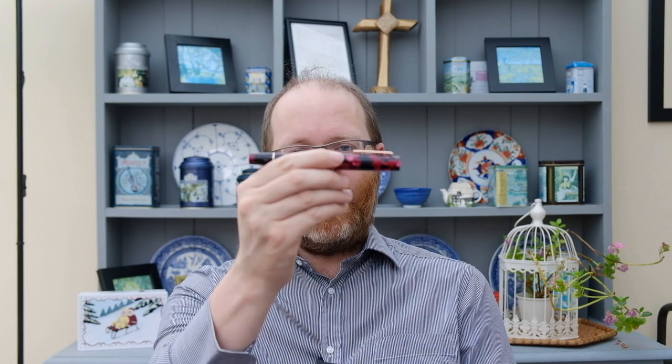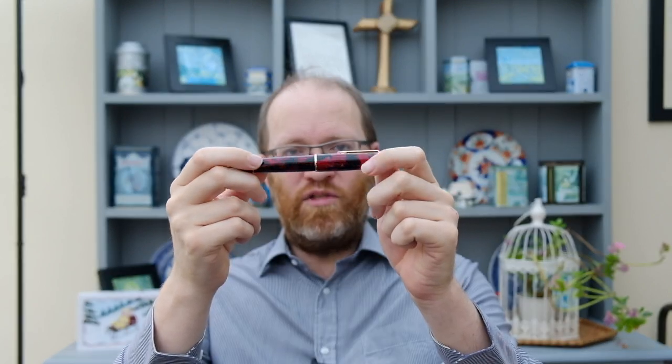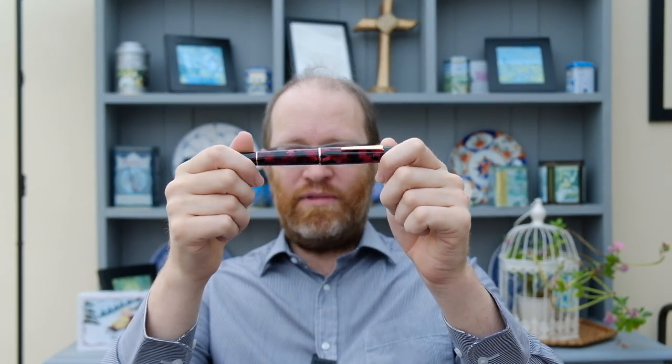Thank you once again for joining me on what is a very wet day here in the UK. We haven't had rain for some time but it's doing the garden some absolute wonders. Listening to rain can be really relaxing actually. So anyway, enough about the weather — what you're here to see is this beautiful pen which is on loan to me from my friend May. May has been an absolute gem of a human being and she has loaned me this Draco, which is just absolutely striking. Today I'm going to provide you with an overview, then a writing sample, a size comparison, and then my final thoughts and feelings on this pen. I'm going to leave some timestamps down below so you can skip to whichever section you like.